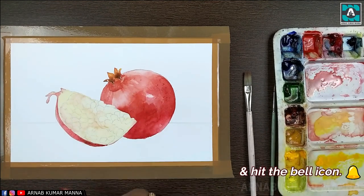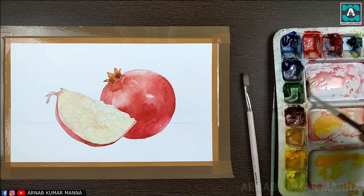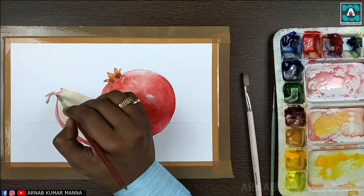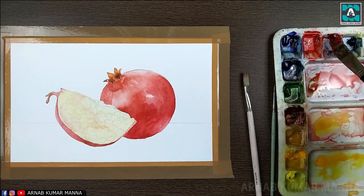On the skin of the second pomegranate I'm applying the second tone, and at the lower portion I'm showing the darkness. In order to show more darkness, I have used burnt china mixed with a little crimson red and vermilion red.